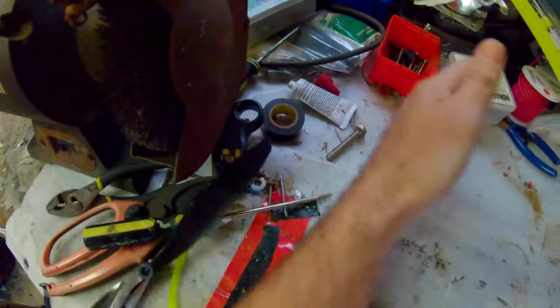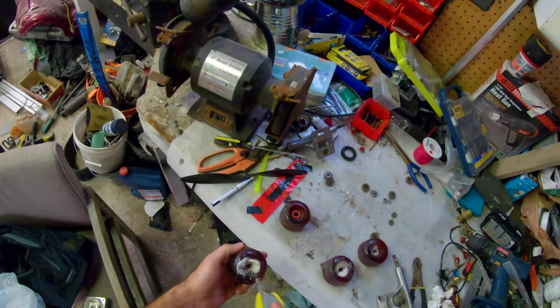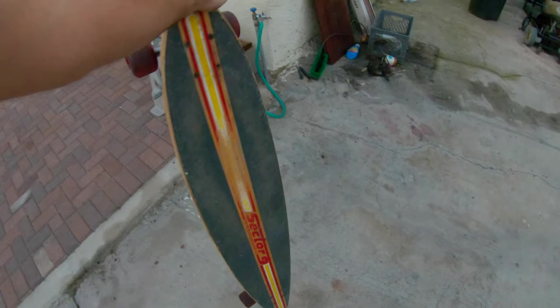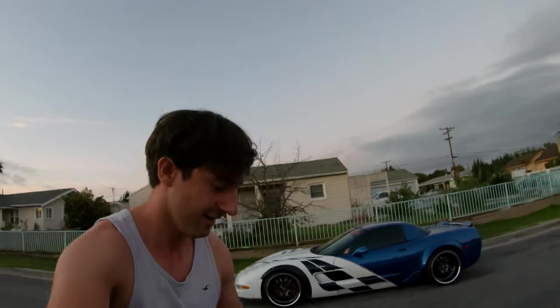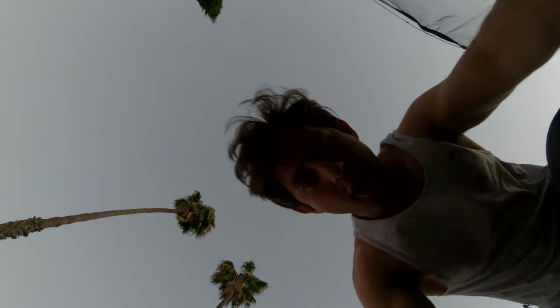Let me clear this out a bit. Bam bam, some bearings, bam. All right, sweet — the board's pretty sweet. I haven't gotten grip tape or anything, so, you know, not bad. Let's ride this thing. She rides like a dream — this is really fun. Thank you, Goodwill. All right, this was fun — see ya.